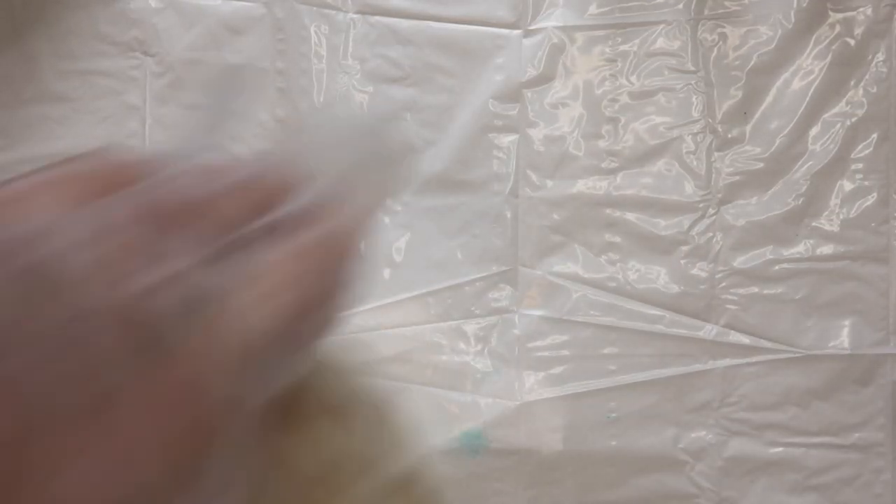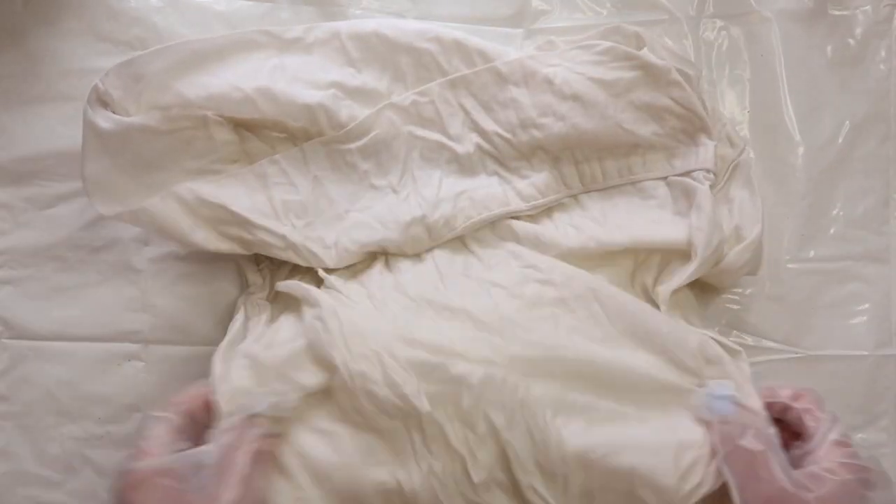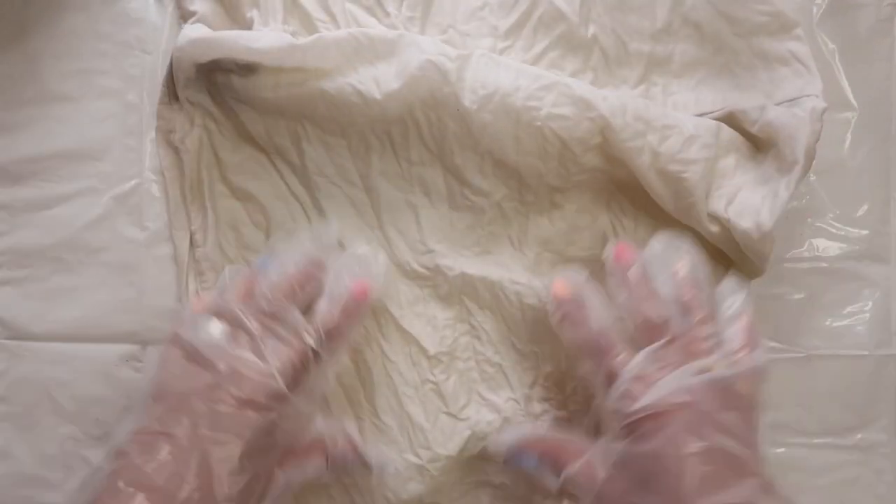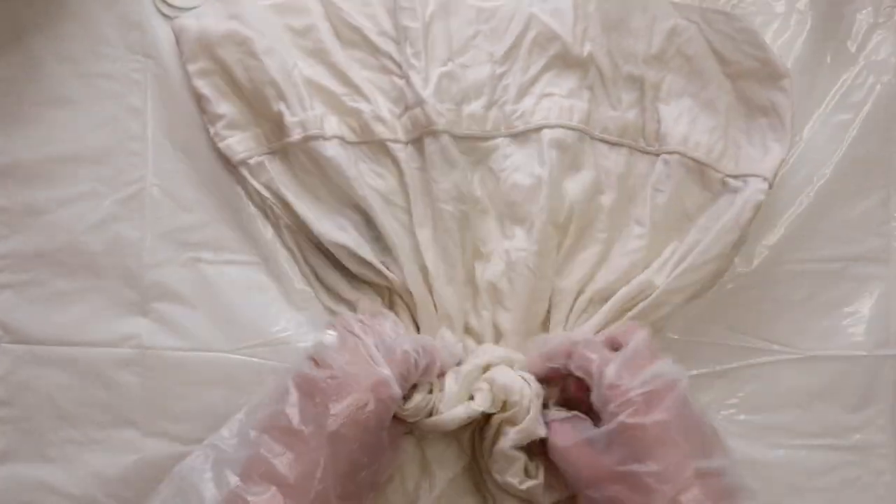The next item is actually two items — some old pillowcases. I'm going to do the same crumpled effect but in orange, and I feel like that'll make for some really cool pillowcases. Similar to the tank top, I'm going to take the pillowcase, lay it out, and then start scrunching it up.